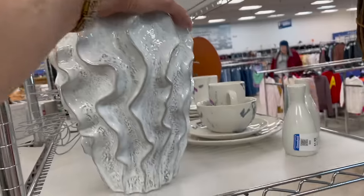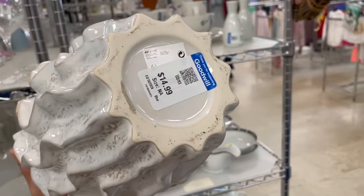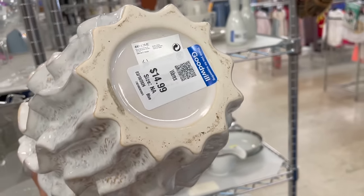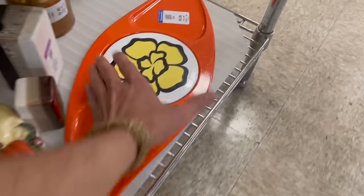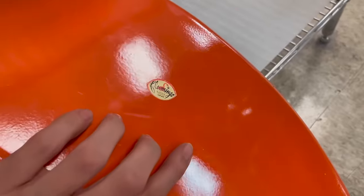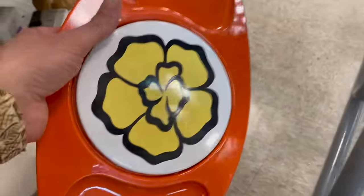Cool vase — I love the shape of it. I'm pretty sure that's more modern. Yeah, H&M Home. Look at this — oh, look at the orange. It says Flamingo, Nasco Japan. It's cracked right there, there, and there.